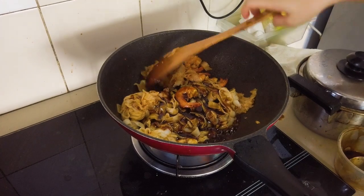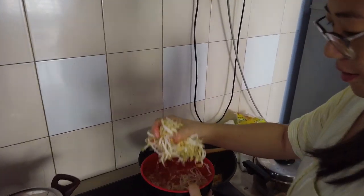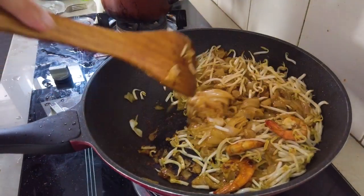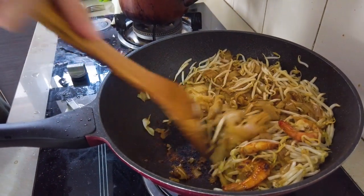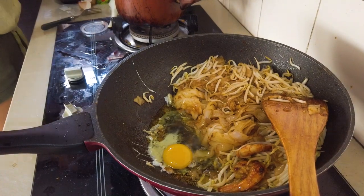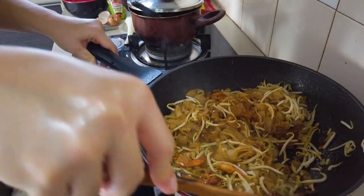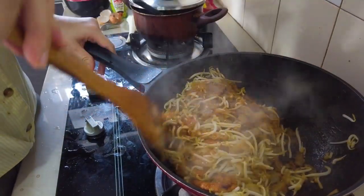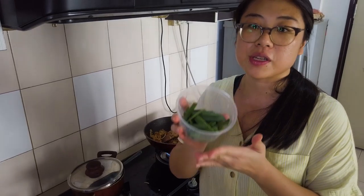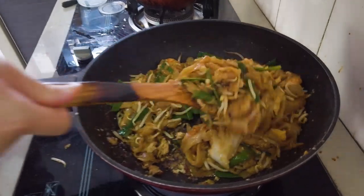We're gonna add a handful of bean sprouts. While that's cooking, we're gonna add some eggs — but we put them to the side first, then let the noodles sit on top of the eggs. Notice the difference in how we cook the eggs versus the wet version. And one last ingredient: when we cooked the wet version we used green onions, but for the dry version we'll use Chinese chives. It's pretty much ready.